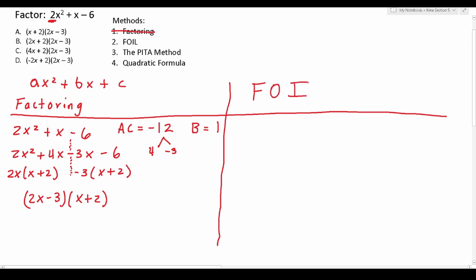FOIL refers to how you expand a pair of binomials. X plus 2 times 2x minus 3 is a pair of binomials. To expand this, you multiply the first terms together — that's F in FOIL — then the outside terms together, the inside two terms together, and then the last two terms together. If you didn't know what the answer was, you would have to expand all of these via the FOIL method until you got the one that matched your original equation.